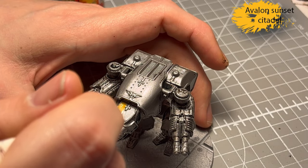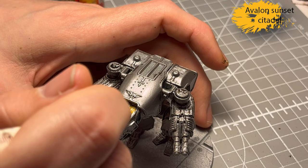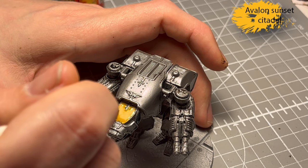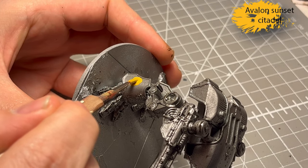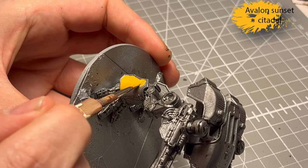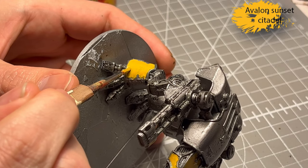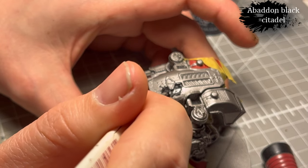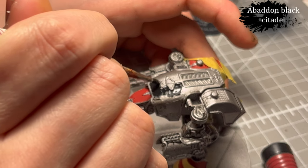For the red I use Mephiston Red. For the yellow I use Avalon Sunset because it's a dark yellow, it has decent coverage, and I really like that color. With the first couple of layers I just have to make sure not to hit the parts I want to keep metal, which is most of it. For the black I use Abaddon Black.